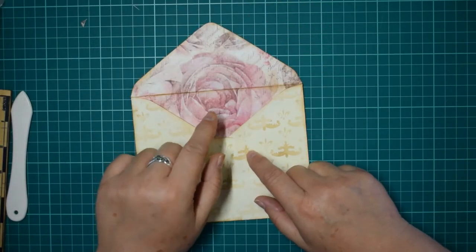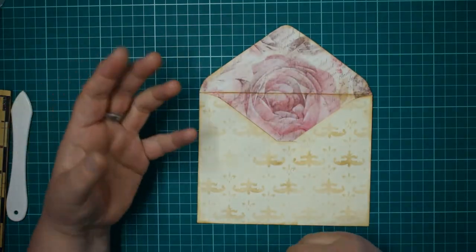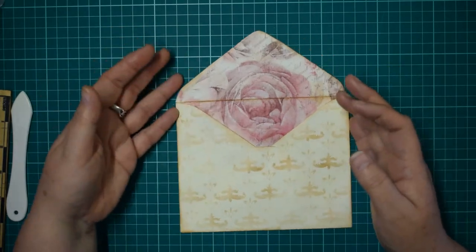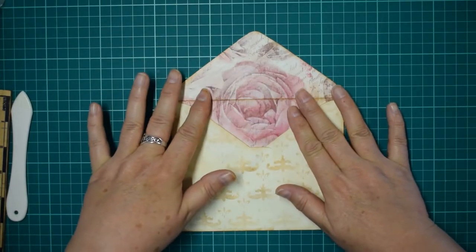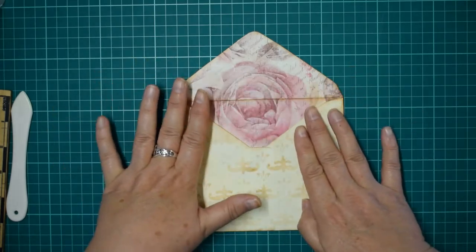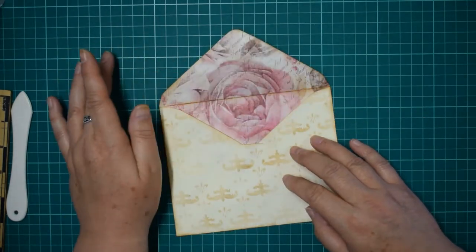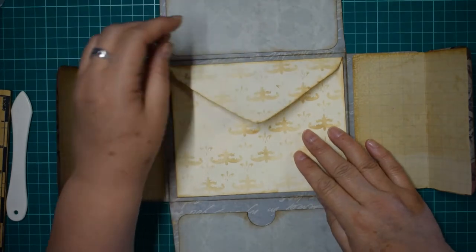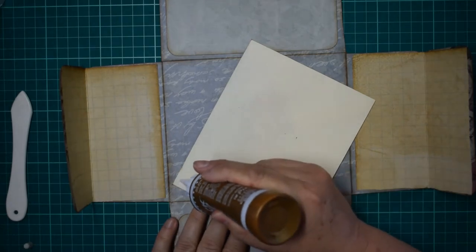This is a nice thing to do with envelopes in any junk journal - just get a napkin, tissue paper, or some Stamperia rice paper. You can print nice pattern paper off on tissue paper - I've got quite a few printed off on tissue paper. It gives a similar effect because it's transparent but it's got the pattern over the top - a really nice way of decorating your envelope so that when you open it, boom, there's a nice big flower. Now I'm going to use tacky glue to pop this envelope in because I want it well stuck down.